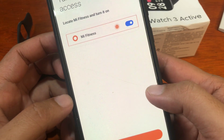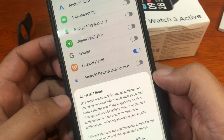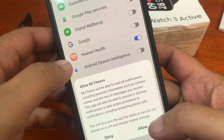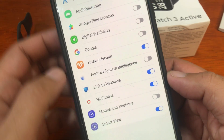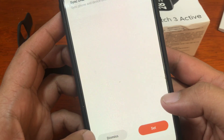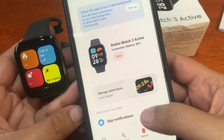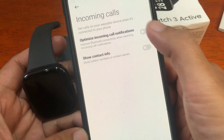We'll activate Mi Fitness here so we can receive notification access. Tap Allow. Everything looks good — we are now paired with our Redmi Watch 3 Active. Notifications are already activated. Let's now set up incoming calls.